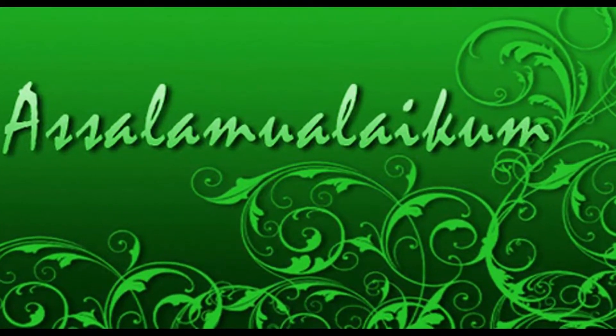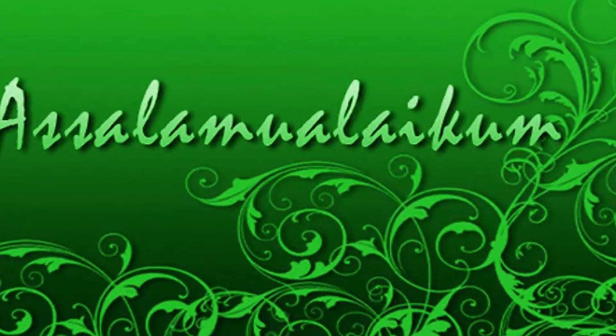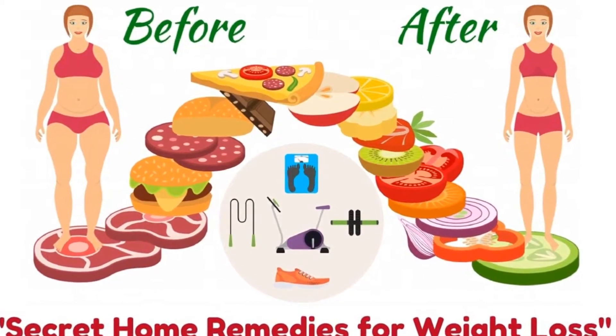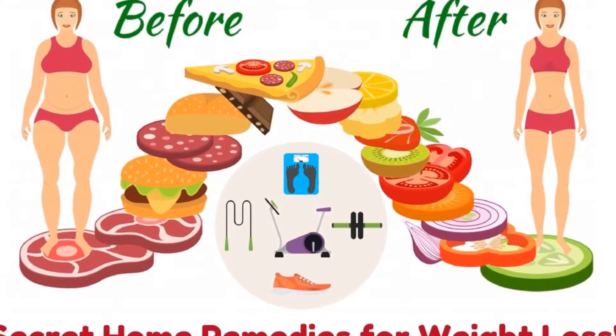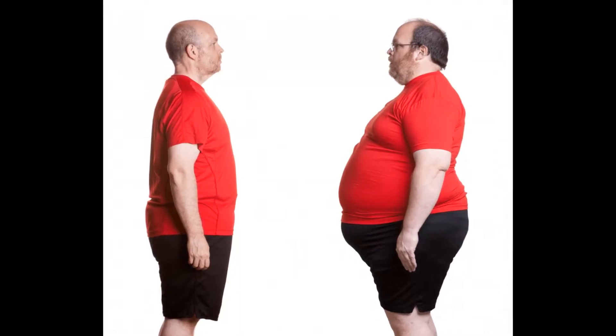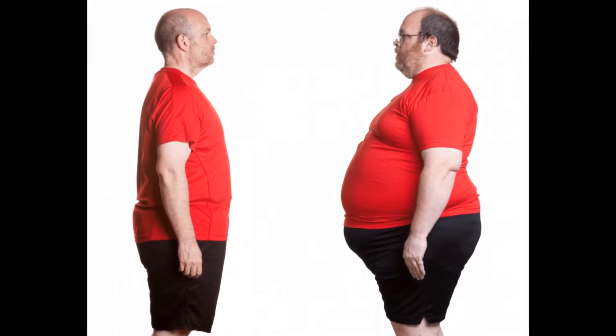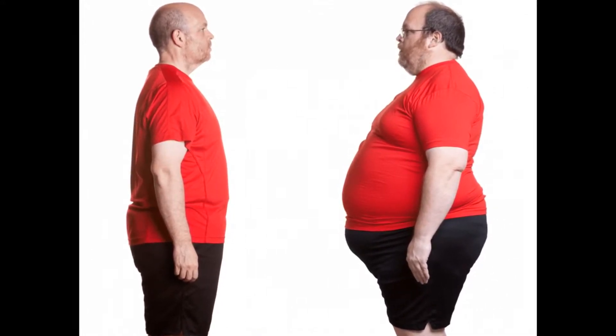Assalamu alaikum everybody. Welcome back to my YouTube channel. I hope you will be happy. Today I am going to take a look at a weight loss remedy which is very easy to consume. It will get rid of fat in your body, and within a month you are sure to feel light on your feet. So let's start this video.